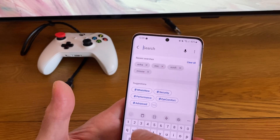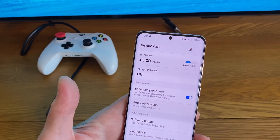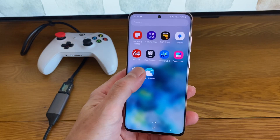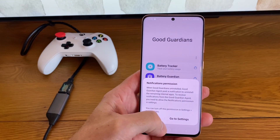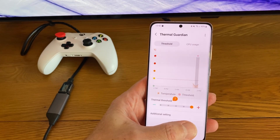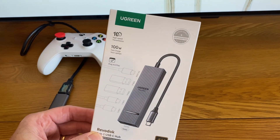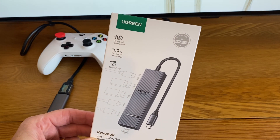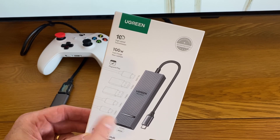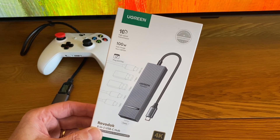I've turned on Enhanced Processing by switching this setting — a tip from Reddit. I installed Good Guardian from the Samsung store and turned on Thermal Guardian, so my thermal threshold is at the highest it will go. Ugreen also sent me this USB-C dock to test, and I thought it was a perfect thing for this video. It has power in, but also powers lots of devices as well, so I think that makes a huge difference with Dex.